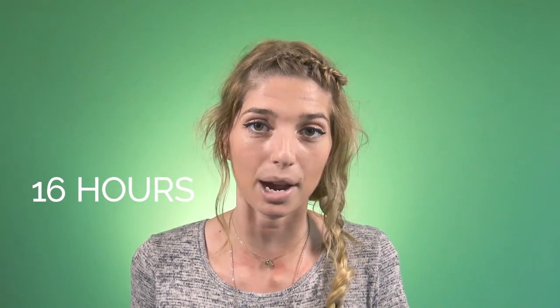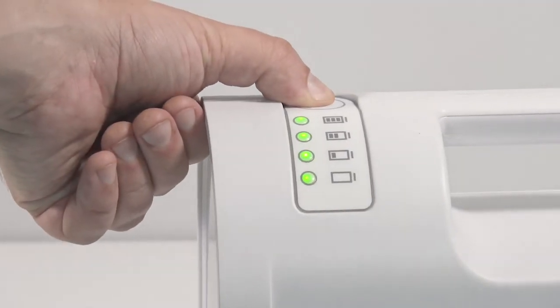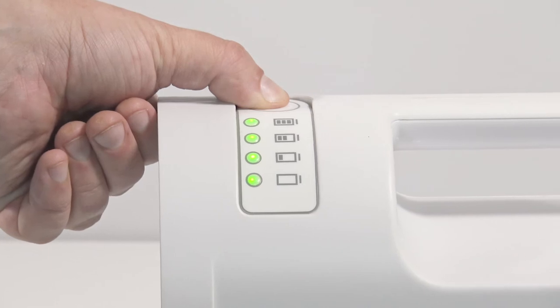It takes about 16 hours to charge the compressor fully, which gives the unit at least eight full lifts. The easy-to-read display means you'll always know how much power you have left.